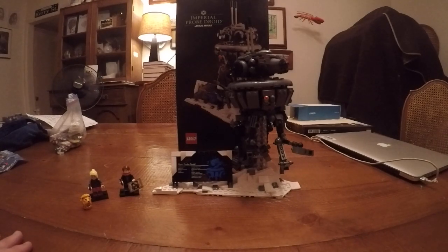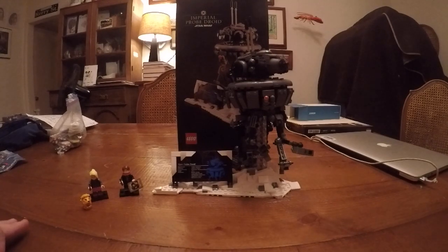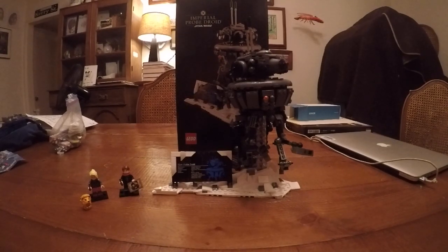Hey guys, what's up? I'm going to bring in another video. Today is Lego Star Wars Imperial Pro Droid Update 66. It's going to be my last update. I know, it's been a long journey.